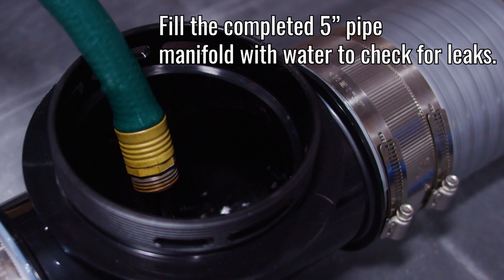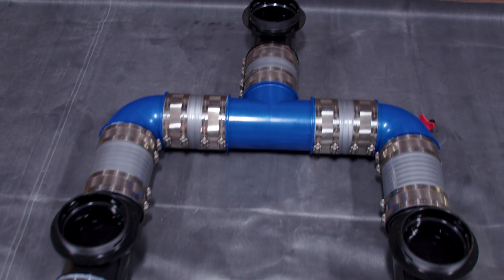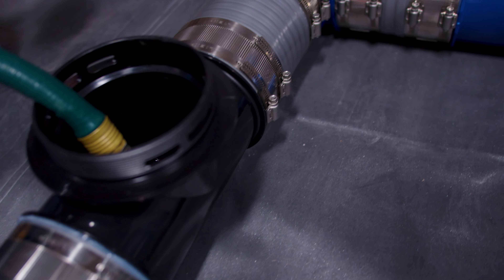Fill the five inch pipe with water to check for leaks. If you do discover any leaks, do not tighten the clamps further. Instead, take the joint apart, put it back together, tighten the clamp as normal, and try again.